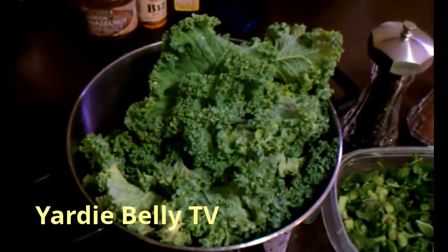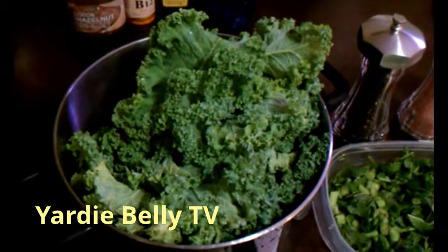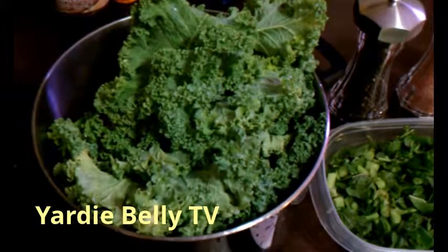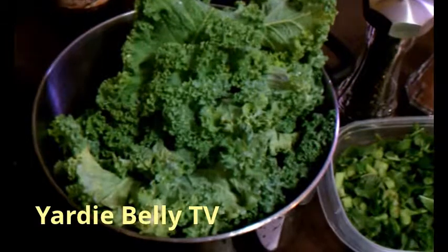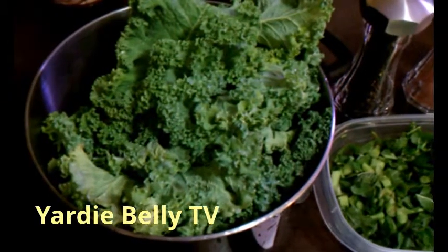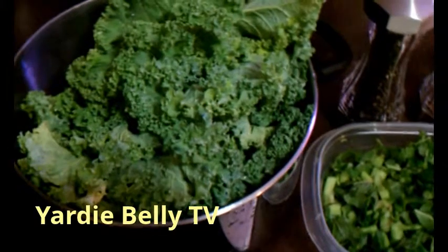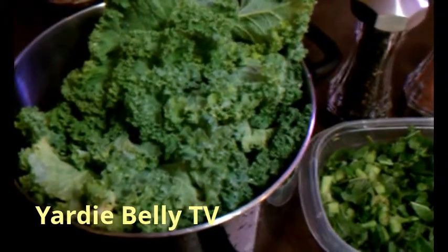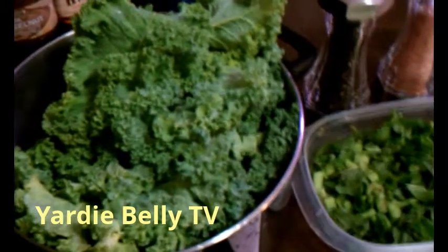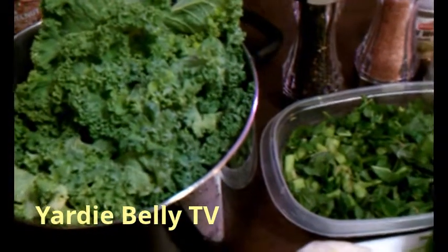Hello folks, once again Yadabelli here with another creative way of using local ingredients to make very good and nutritious dishes for your family. Today I'm going to be doing a mixed greens toss up with salted cod — or if you want to talk like Jamaicans, mixed greens with salt fish. It's simply using vegetables found locally in your area and pairing it with one of the most versatile ingredients that we as Jamaicans use, which is salted cod.